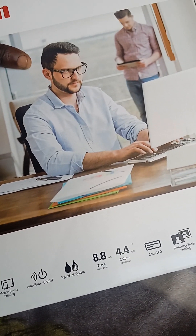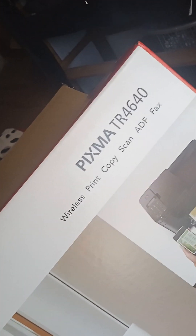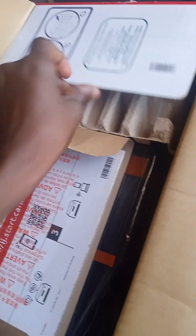2-line LCD, borderless photo printing. So it's a wireless print, copy, scan, ADF, and also fax. Yeah, we're unboxing it here — here we go. With this package I will read it later, let's just put it aside.